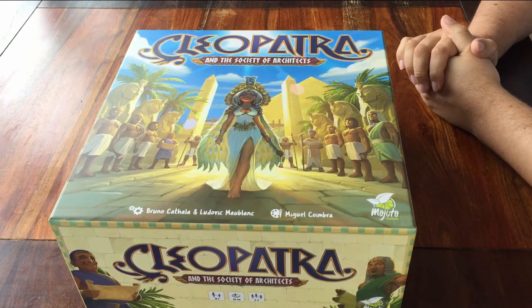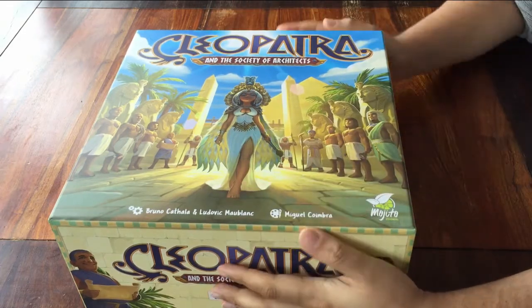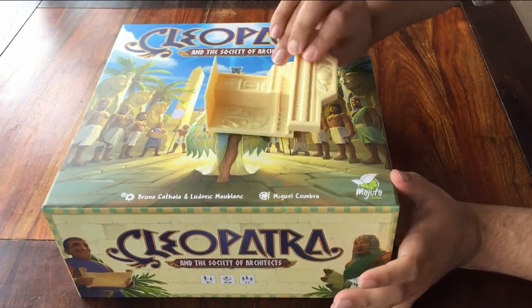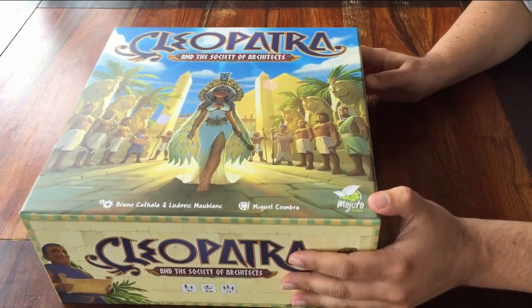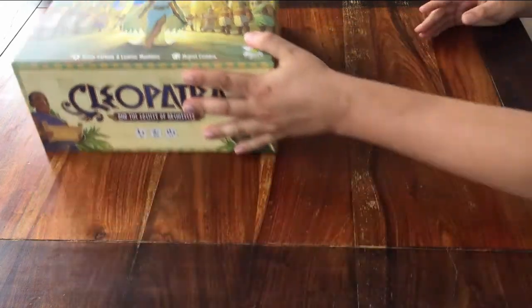Hello and welcome to this setup tutorial for the game Cleopatra and the Society of Architects. It's a very big box, but that's only because it has a lot of big objects in it. The game itself is very easy. If you'd like to know how to play this game, I have a separate video for that. Here's how you get it ready on the table.